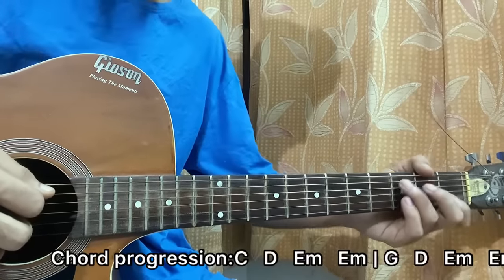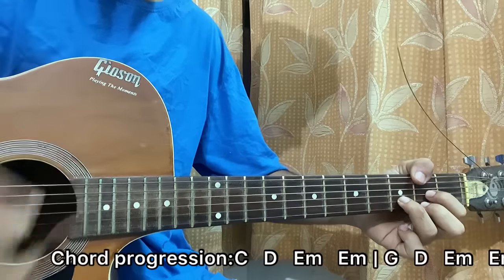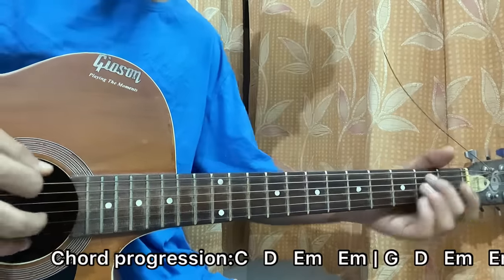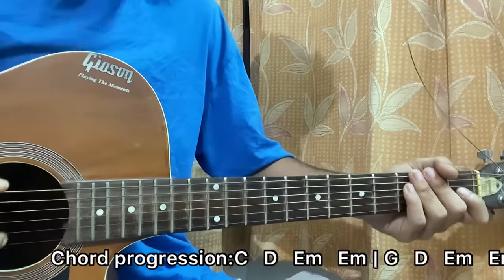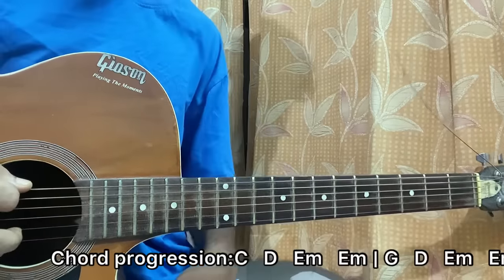So we have C, D, E minor — and keep one thing in mind: the E minor chord at the end is repeated twice. But what I like to do is instead of playing it twice, I play it once, and the second time I replace it with a riff.